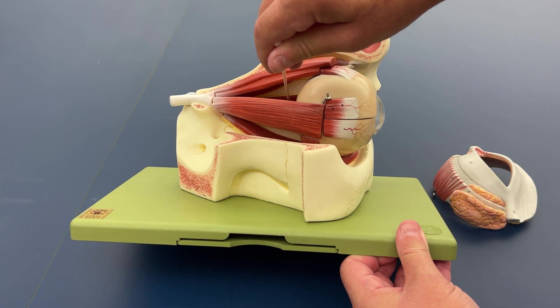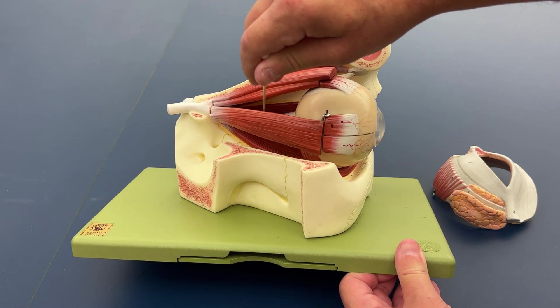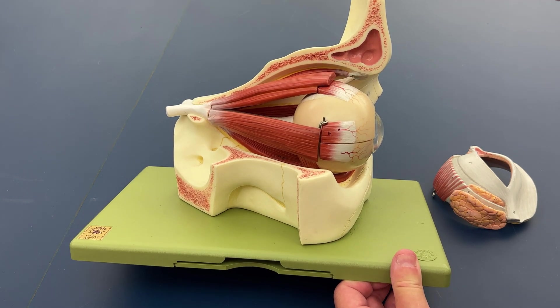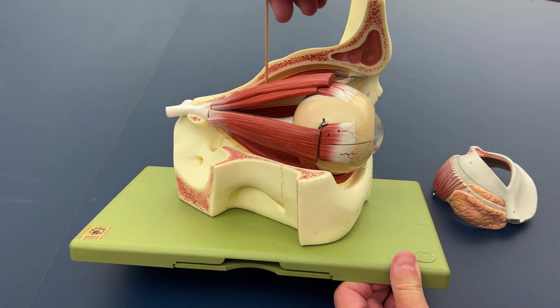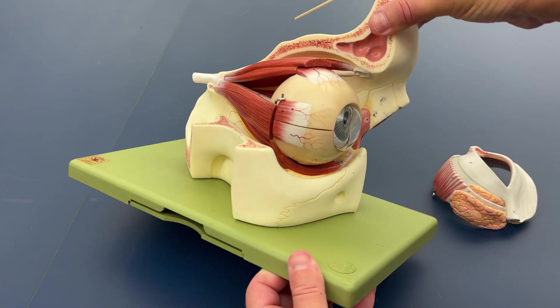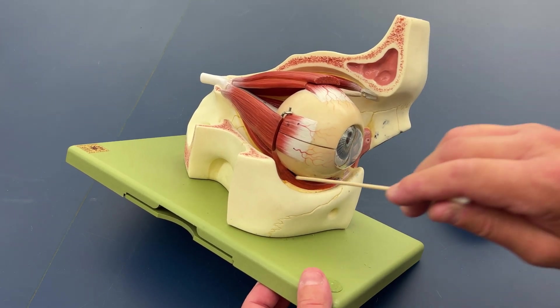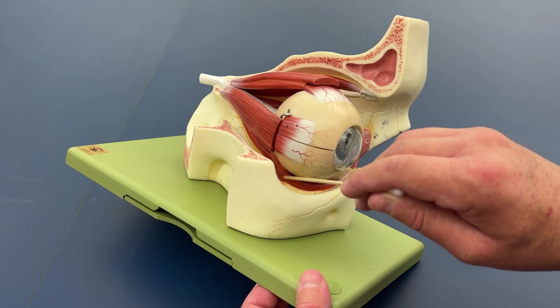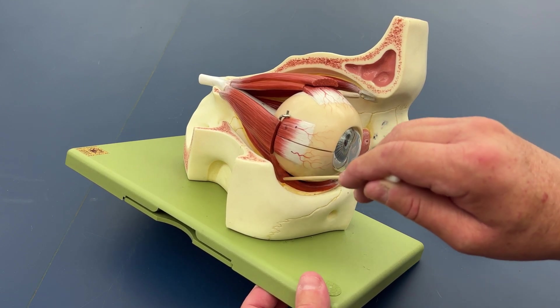I'll move the model so we can see the medial rectus a little better. We also have the superior oblique muscle here, and if I rotate the model just a little this way, we have the inferior oblique.